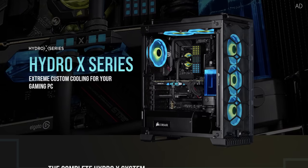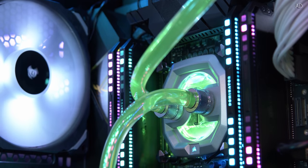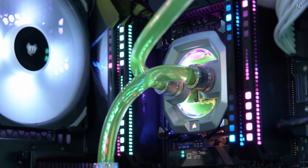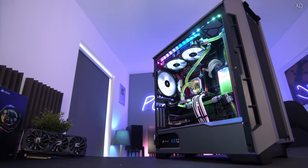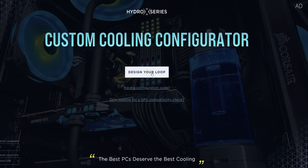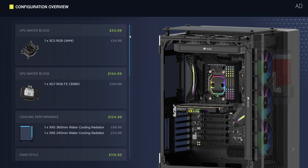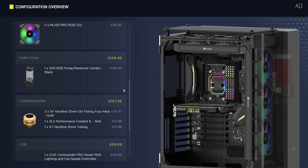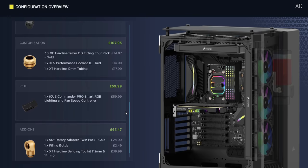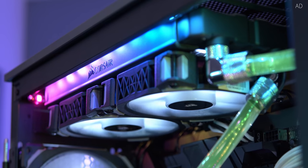But first, a quick word from this video's sponsor. Corsair's Hydro X is your gaming PC's new best friend. This exceptional custom cooling system not only lets you get unbelievable temperatures but it's near silent with extreme performance. It is so easy to get started - simply fire up the Hydro X configurator, pick a style and theme, and let Corsair handle the rest. You'll get a full list of everything you need with an easy buy link from Corsair.com.